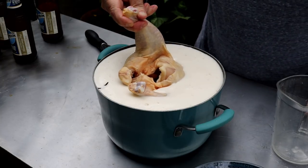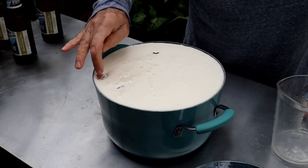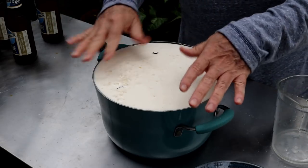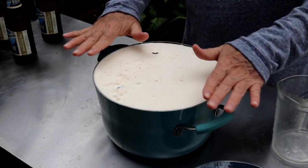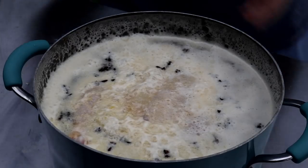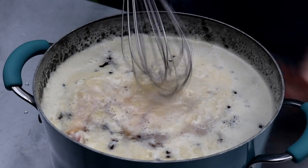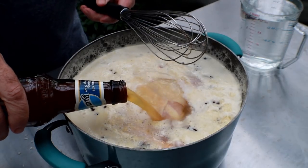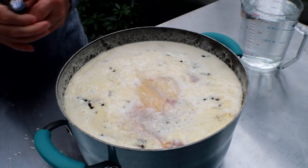As soon as the foam settles down you won't have this problem. I'm just going to let this sit here a minute. The foam will obviously settle, and then we'll see if we need to add any more before we move this to the fridge. After about 10 minutes the foam's gone down, and I don't want to waste this Blue Moon, so I'm just going to pour the rest of it in there. We had a total of four Blue Moons.